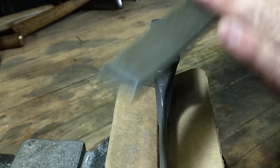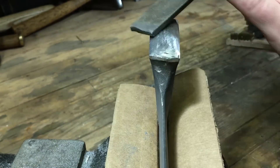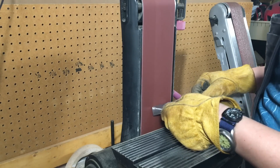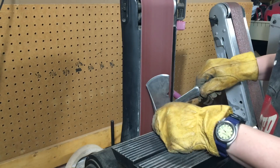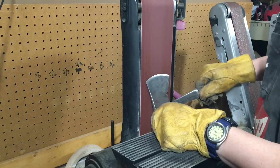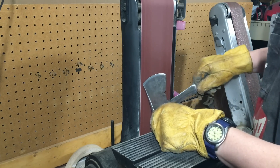With that cleaned off I wiped it down and then started filing away at the hatchet. That wasn't quite doing as good of a job as a belt sander, so I took it to the belt sander to re-profile the edge and do some initial sanding on it.